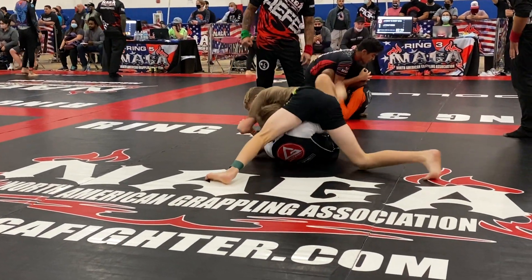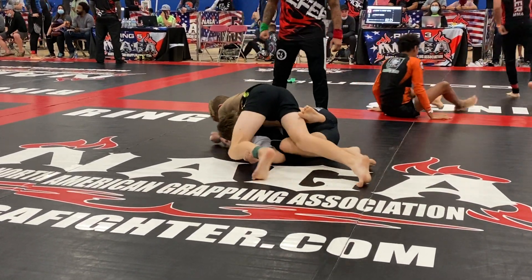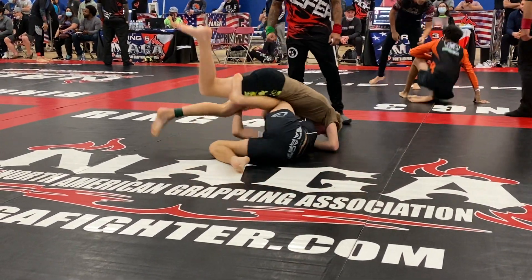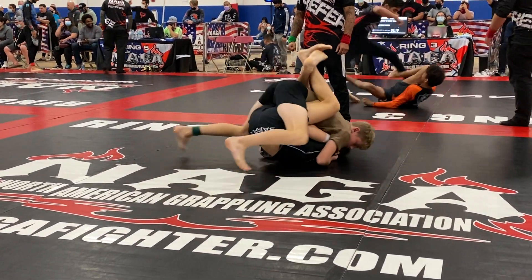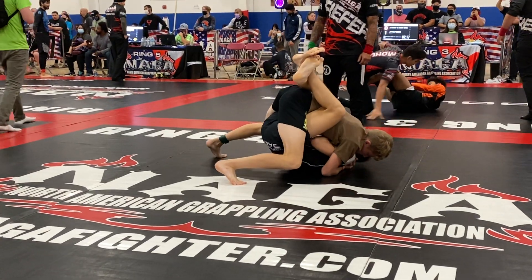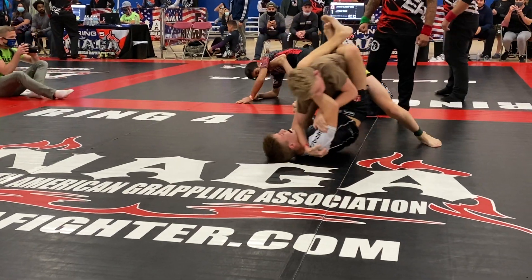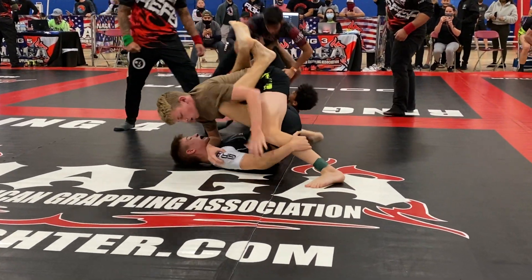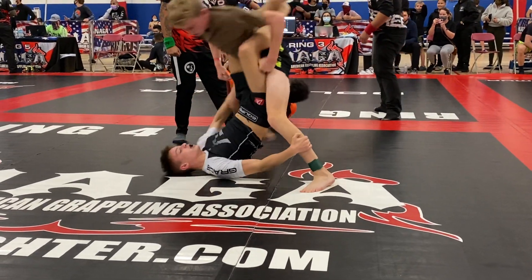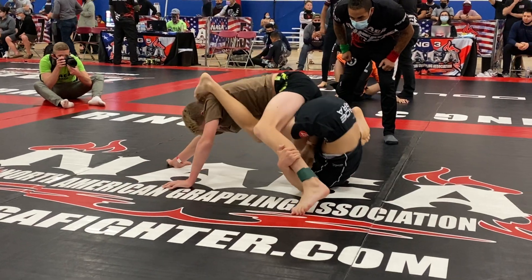Ivor, one minute. One minute. Ivor, you've got one minute. Elbow up. Clean it. North South. You gotta get out of the guard. Gotta get out. Hang in there. 45 seconds — gotta get out of the guard. Gotta get out. Get out.